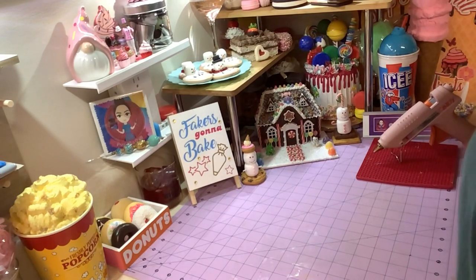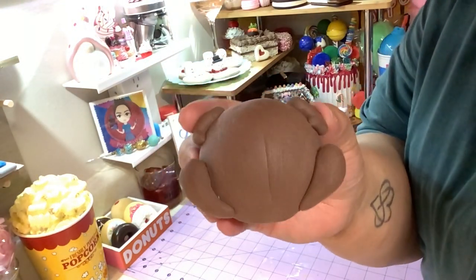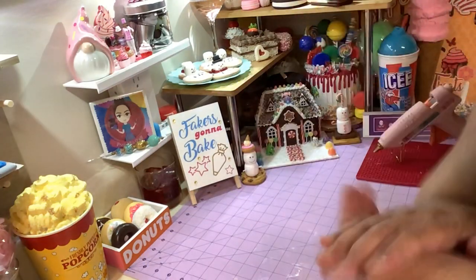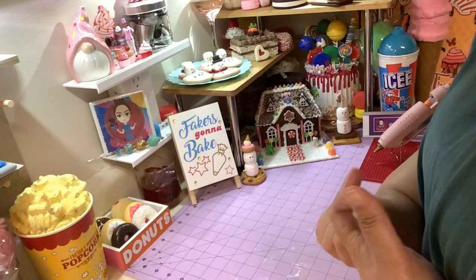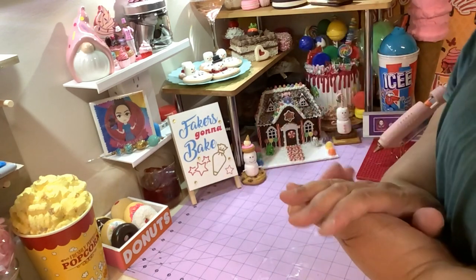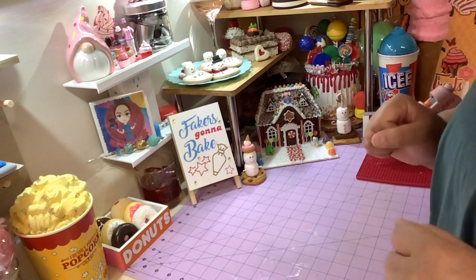Hey, welcome back! Since it's almost Thanksgiving, we're gonna make some Thanksgiving dinner cupcakes — or Thanksgiving leftover cupcakes, whatever you want to call them. We're gonna make a turkey, mashed potatoes, green bean casserole, and a pumpkin pie. I have not made them yet — we're gonna make it right now together, so let's pray that everything goes well!